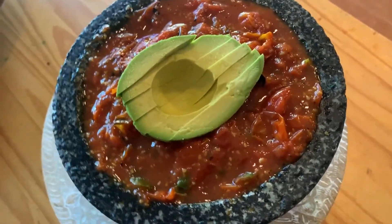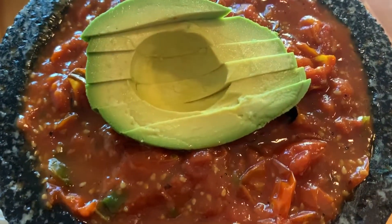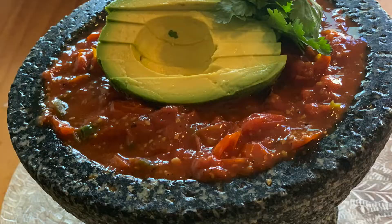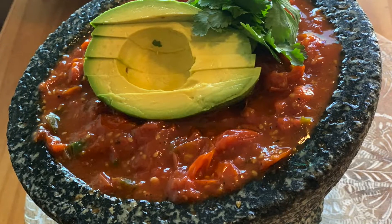Here you can see the final product — this is how my salsa is looking. It's looking really yummy. I like the salsa chunky, but if you don't like it as chunky, you can use the blender.